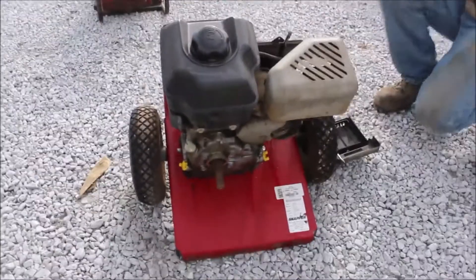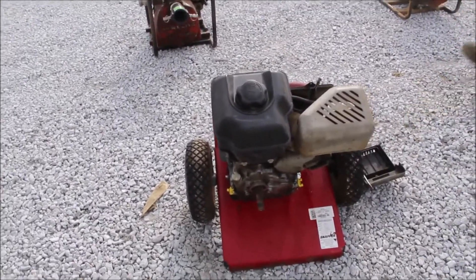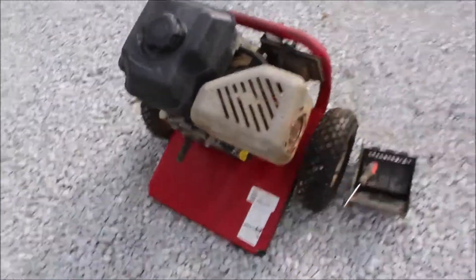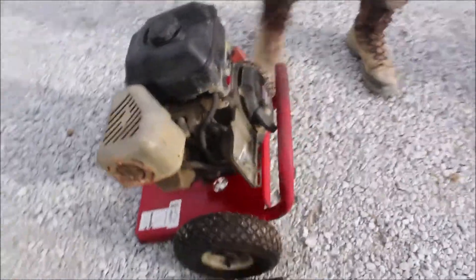We have to start it with carb cleaner — that's about what it does, it runs on carb cleaner. It's a Snapper with an output pump, and it does have a seven horsepower Briggs motor.